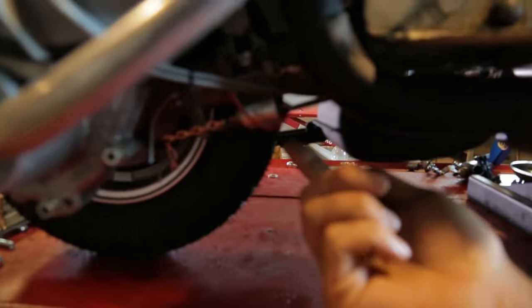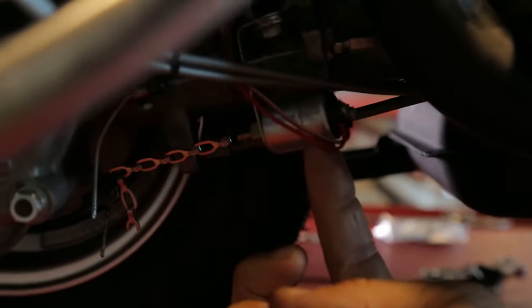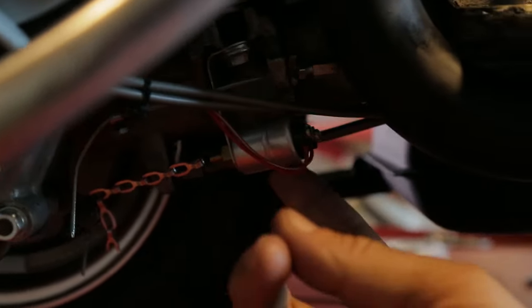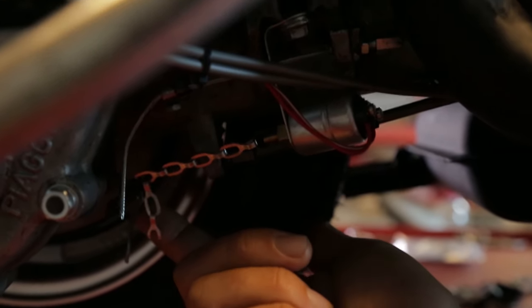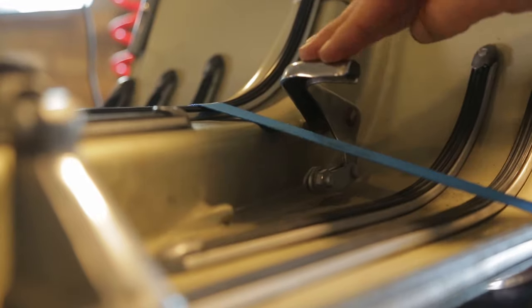But there is an adapter, so you can use this brake light switch. With the SIP cable lume, the cables are already pre-configured and the adapter can be installed and fixed with this small chain. And now we have brake lights.